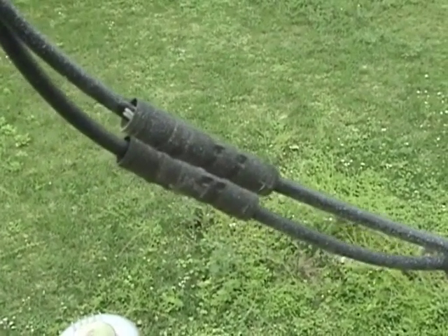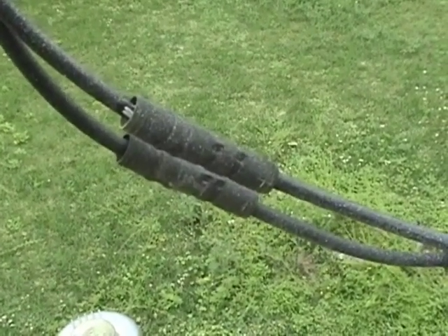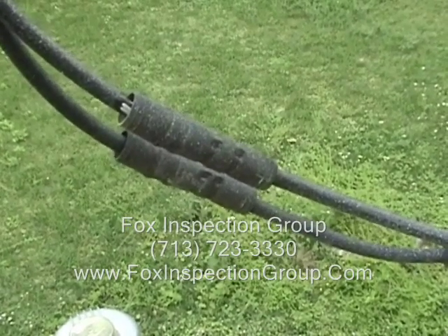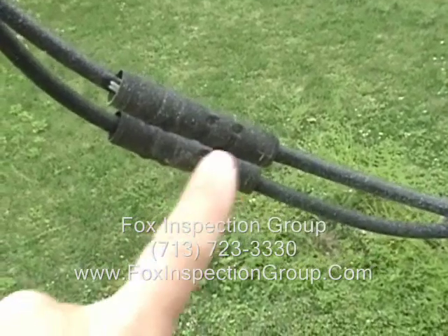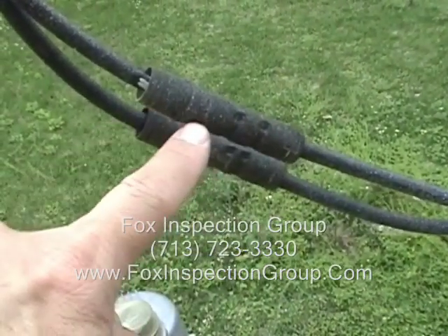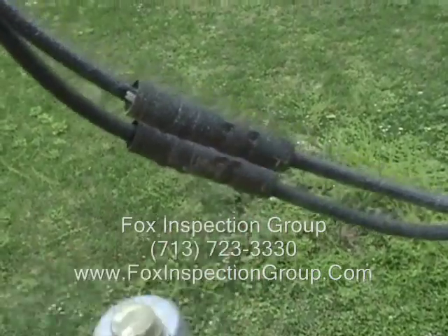What we're looking at here is an electrical service drop with crimp connections. You want to inspect the crimp connection and look for any signs of overheating. Basically one wire goes in, another wire goes in, and they crimp those together.